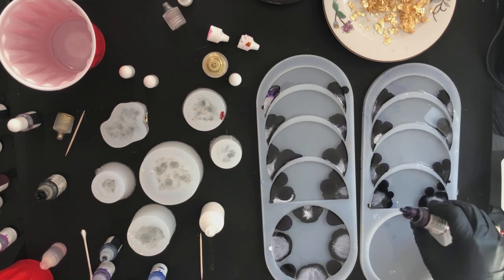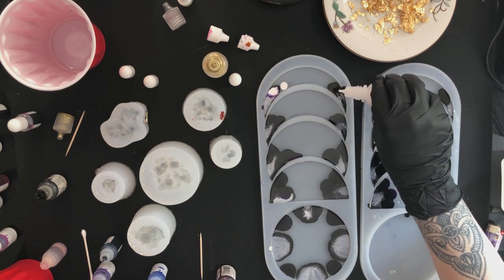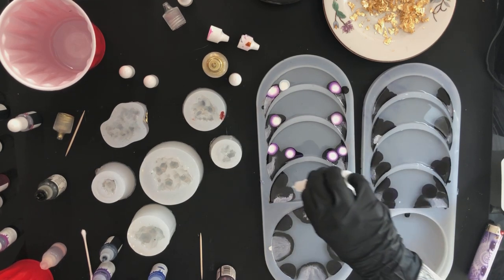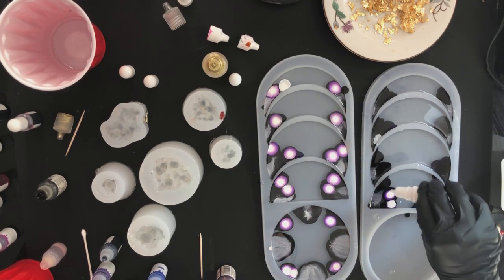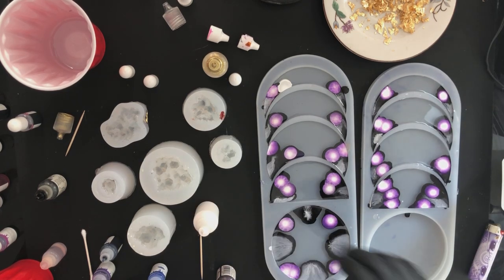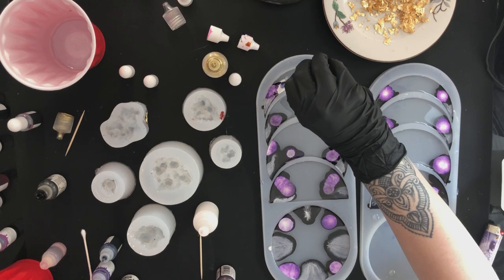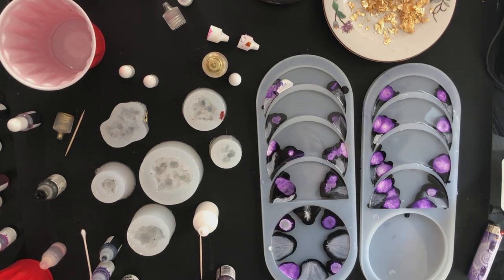It doesn't need to be exact but I like keeping them pretty symmetrical, then going over again with my white. You can see as those inks start to mix and expand it looks really cool. Now I'm going to go with kind of an indigo blue. I'll pop this into time-lapse for a bit and then check back when I start adding the gold leaf.